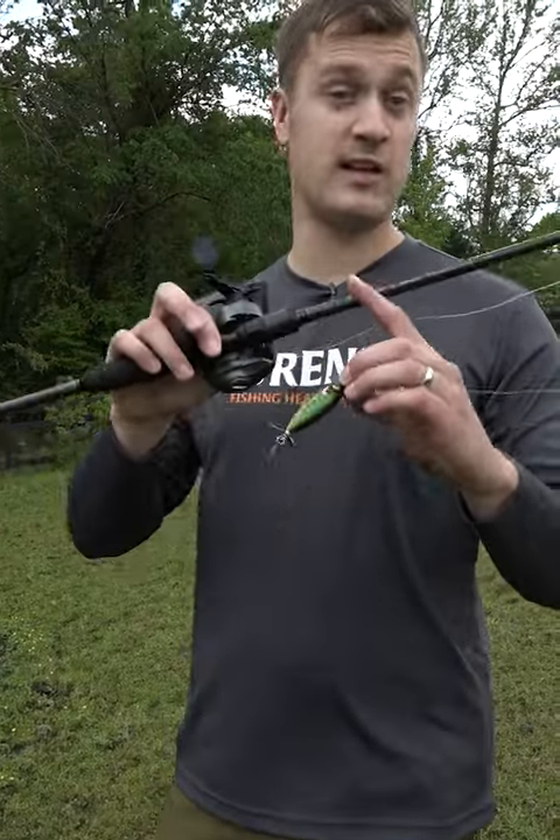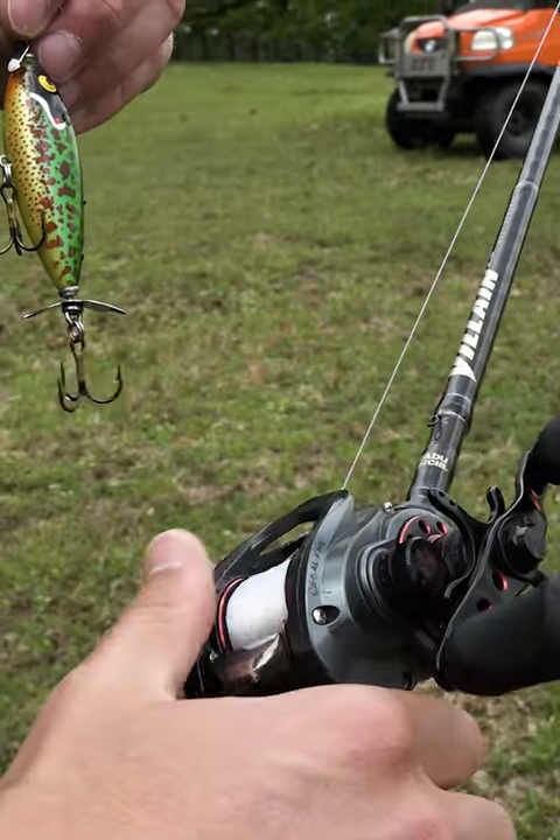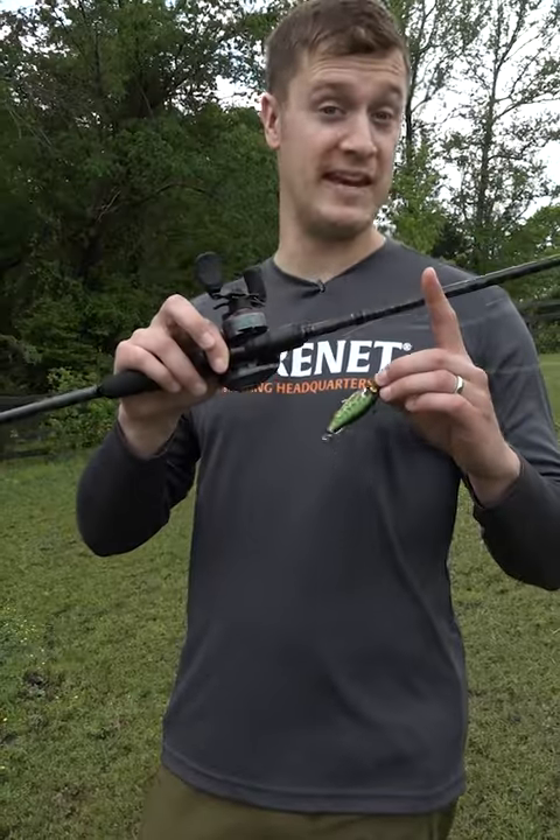This is a lightweight bait, but I still like to throw it on a casting rod because you get some pretty big bites around heavy cover. I throw it on a medium action casting rod so I can whip it around and cast it easily.